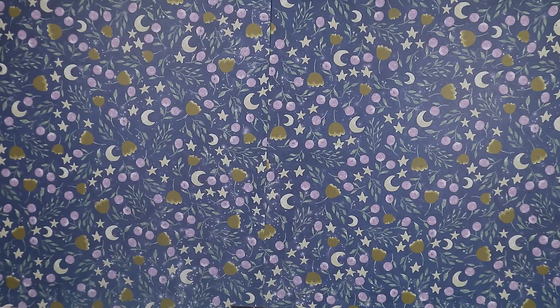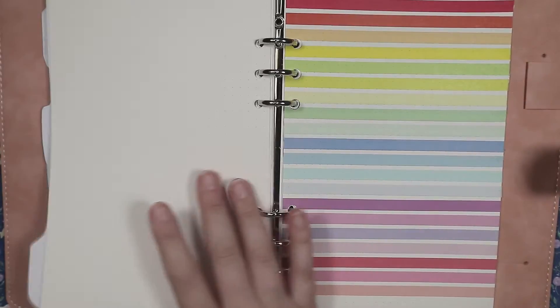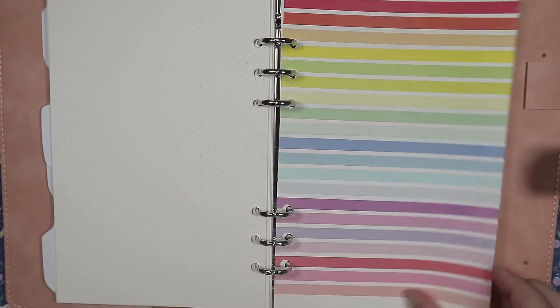Thanks again for watching. I hope you enjoyed these swatches. If you're new here, hit subscribe so you can see more like this. And don't forget to check out my description for links to all my other social medias.